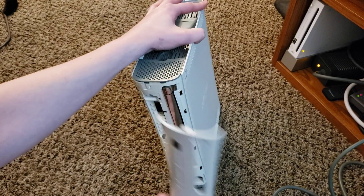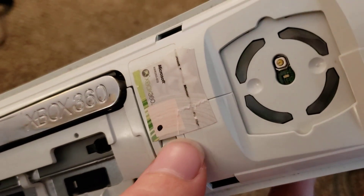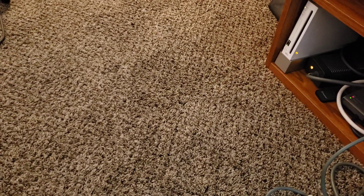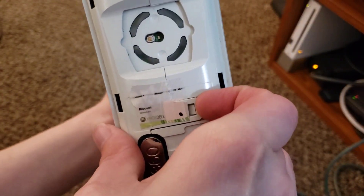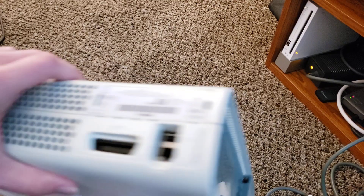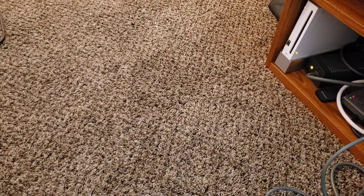The warranty seal — let me pull off the faceplate. It looks like it was cut; it appears someone did open this at one point. So the warranty seal is not intact. Although whoever opened it did a good job, because there's no wear on the clips — usually those are all torn up when people get in here.